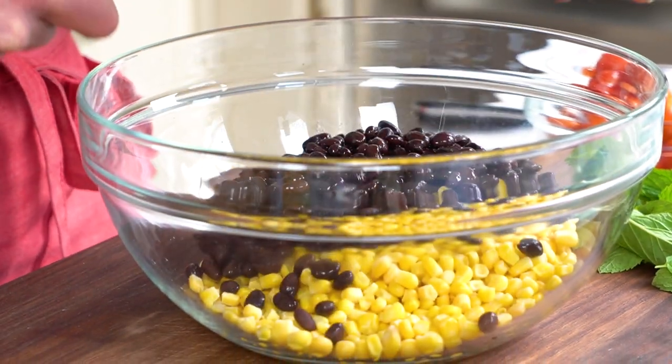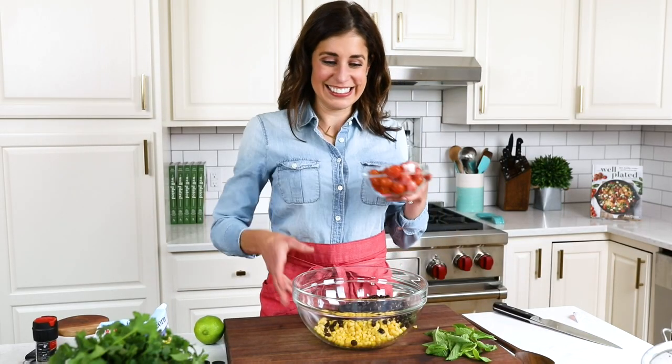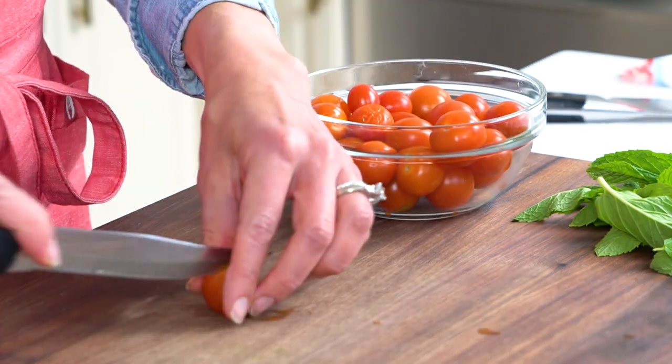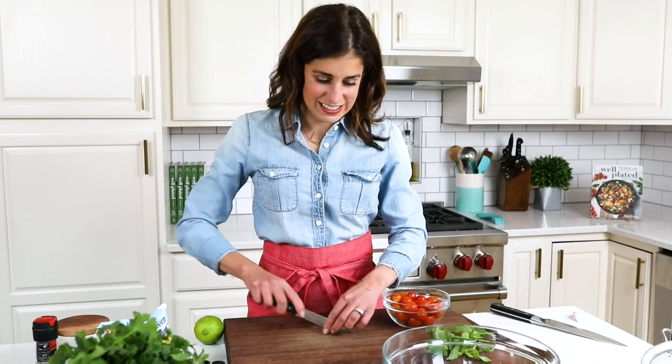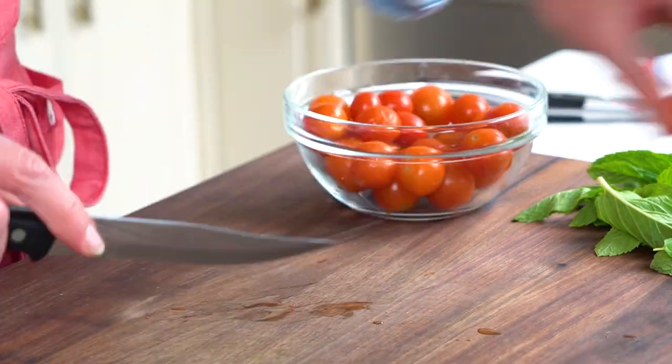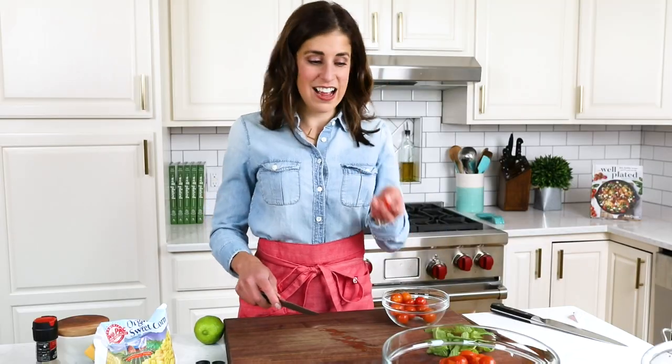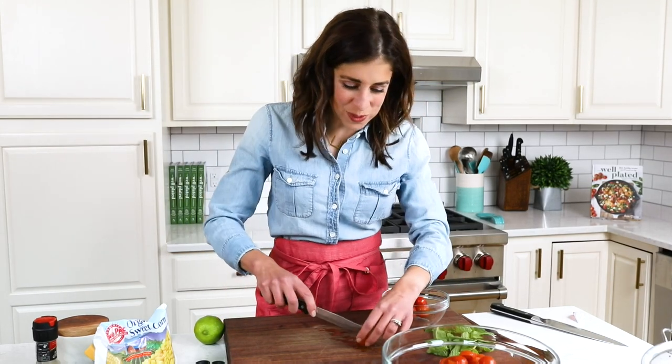Next up, a can of black beans — they make this salad really hearty and filling — and then cherry tomatoes. We're cutting these in half. I know the internet is full of different hacks to supposedly cut these quickly, but honestly I just use a lightly serrated knife and get with it.